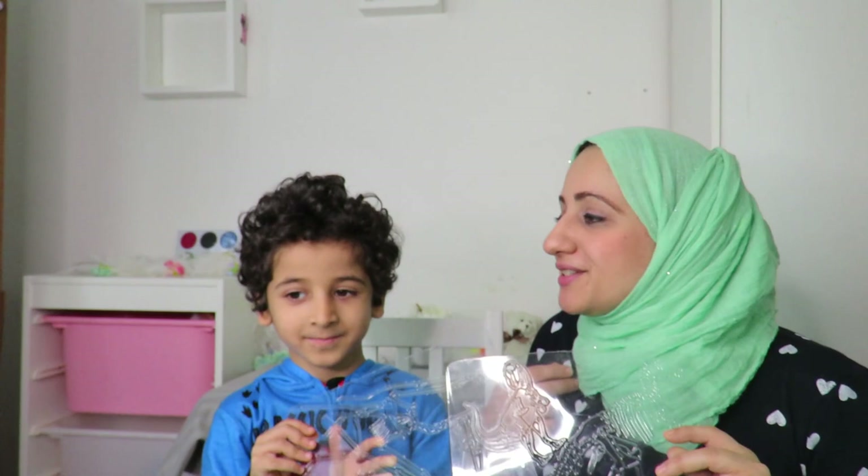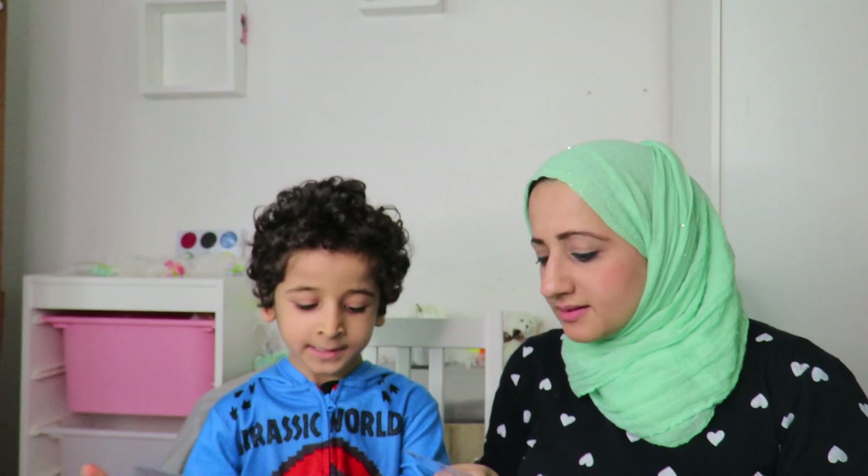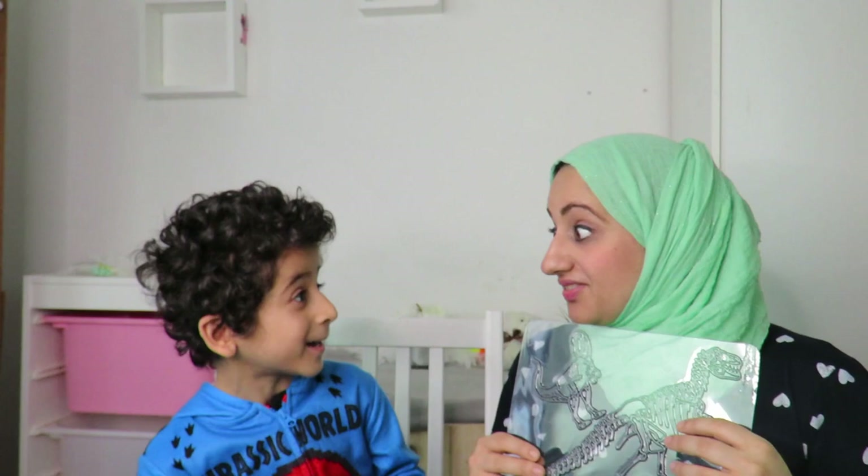Hello everyone, welcome to Fatima's art show. I'm with my son again and we've got the dinosaur plates. Today we're doing something a bit different - we're going to be using air dry clay and placing it on top to create an imprint, almost like a little mold. We're going to do it on the back side so it makes a print, then give it a little paint and it would look fantastic.